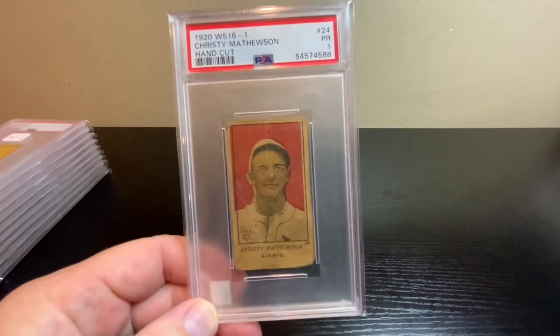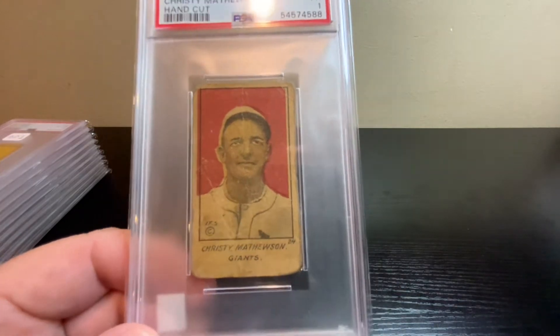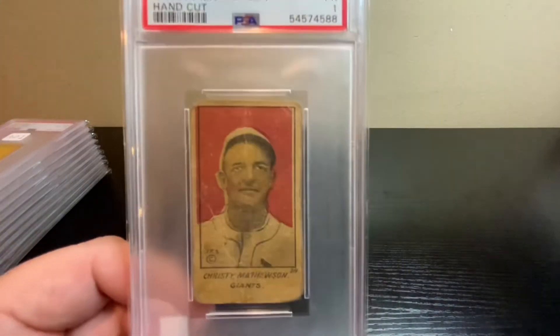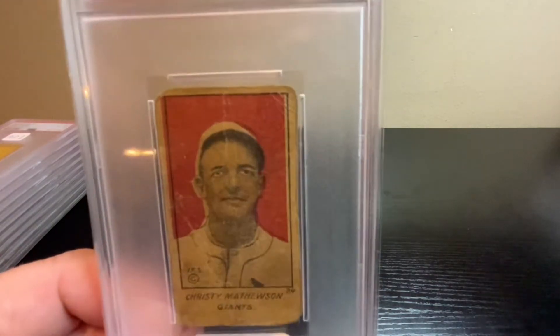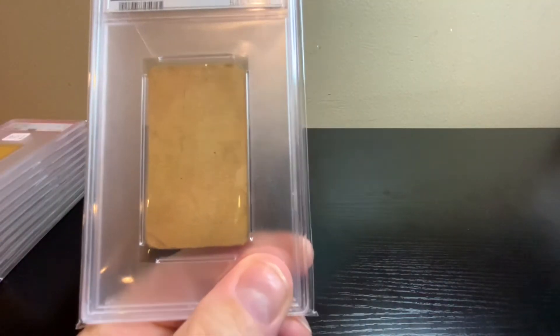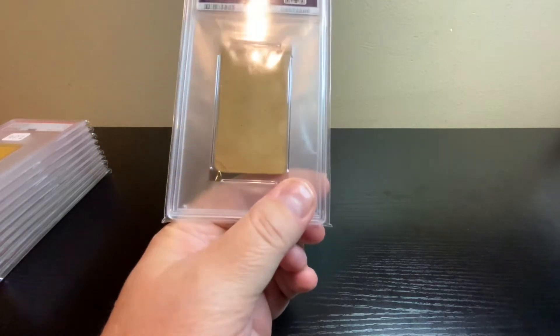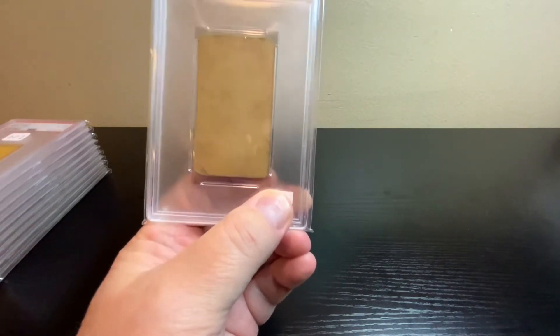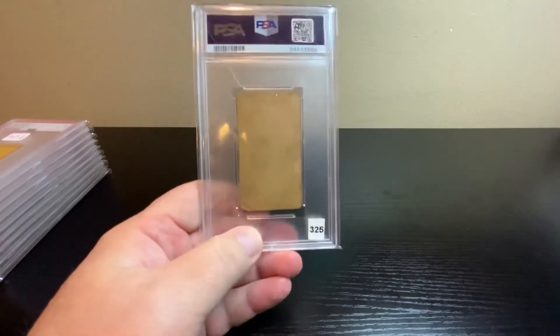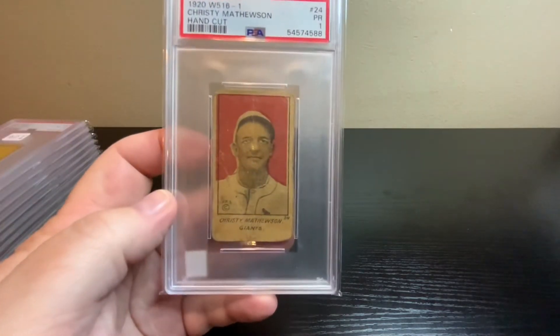Next up, another 1920 W516 — this one's Hall of Famer Christy Mathewson. A little bit better condition than the last card, but it's got wear — corners are rounded and there's a wrinkle crease on the left side. The back is pretty clean for something over a hundred years old. I checked VCP for pricing and yeah, an Authentic grades at around $325. One of the all-time great pitchers.